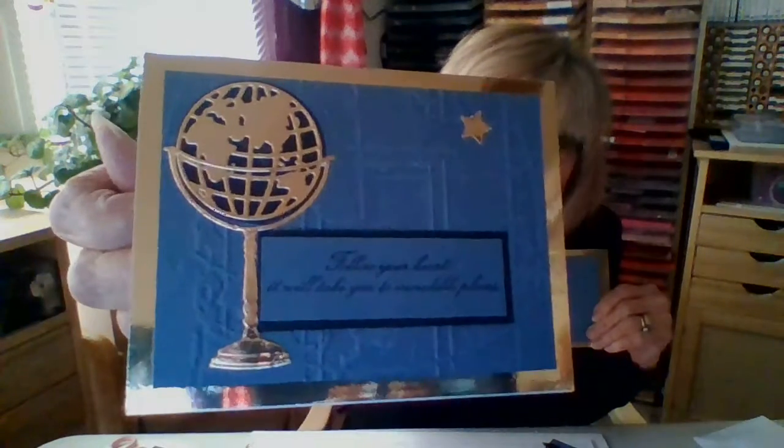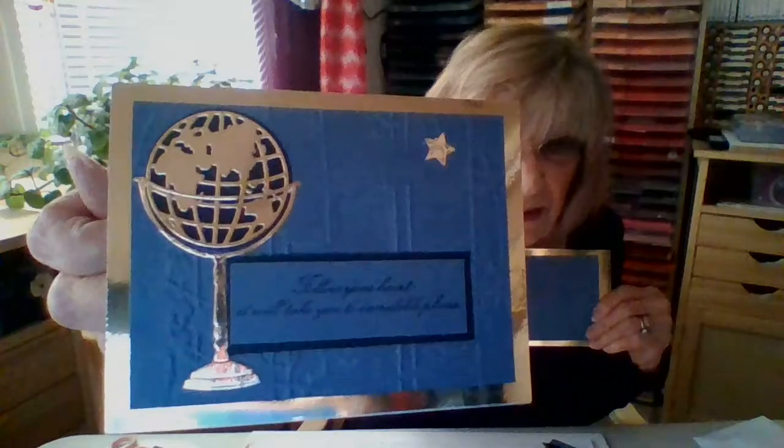I even tried to emboss over it, which I did on this one — it looks kind of crazy, I don't know if you can see it, but it would work. Again, would you really pay attention to that? No worries. I would have done it over, but I don't have any more Misty Moonlight.